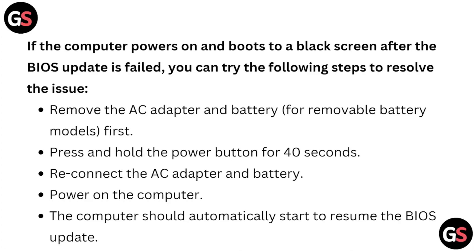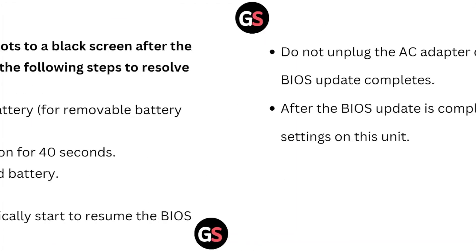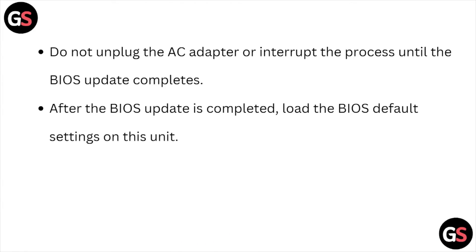If the computer powers on but boots to a black screen after the BIOS update fails, try the following steps to resolve the issue. Remove the AC adapter and the battery. Press and hold the power button for about 40 seconds. Reconnect the AC adapter and the battery, then power on the computer. The computer should automatically start to resume the BIOS update. Do not unplug the AC adapter or interrupt the process until the BIOS update completes.